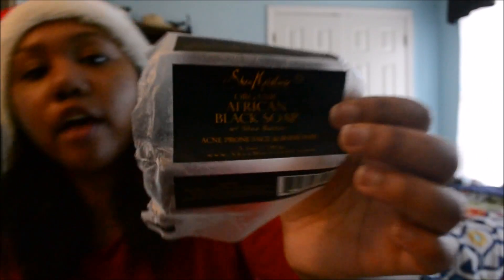I got this Shea Moisture Black African Soap and it works amazing. It smells like — I don't know — it smells like some sort of bubble gum. You know when you have that gum as a little kid with the yellow and blue and pink packaging, and it's like the best gum for 30 seconds and then afterwards it's disgusting? Yeah, it smells like that.